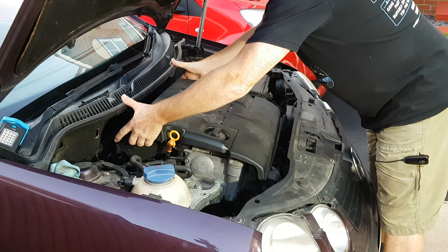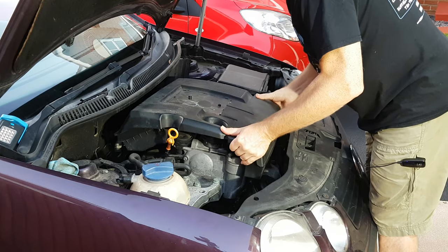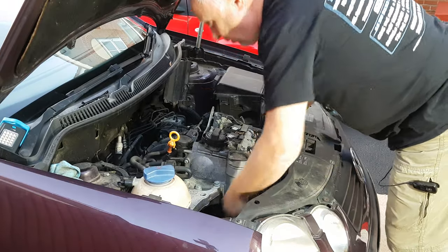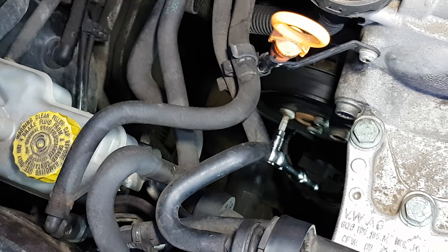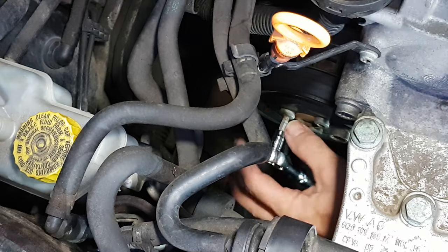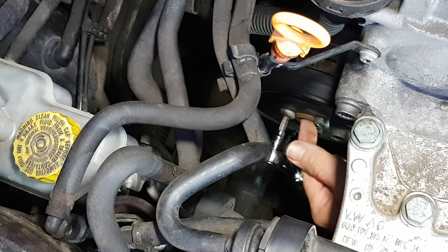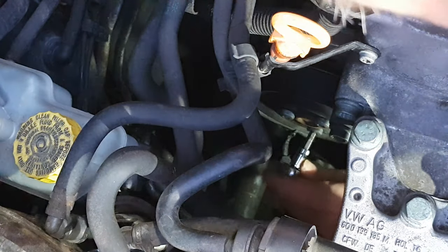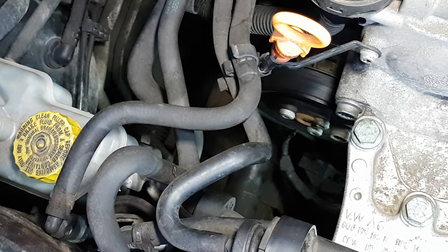Give yourself some extra space — take the air box off. It just gives you a whole load more room around here. Now we will need to remove the serpentine belt in a few moments, but before we do, undo the three screws that hold the pulley to the shaft of the water pump, just to take the tension off whilst the belt is still in position and can be used to stop the pulley turning.